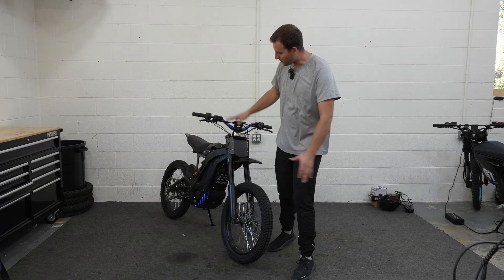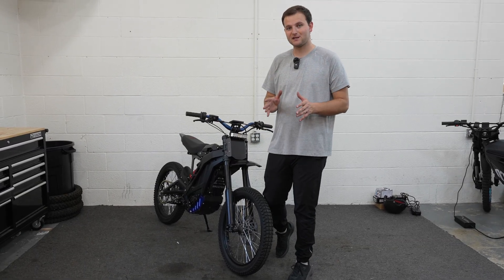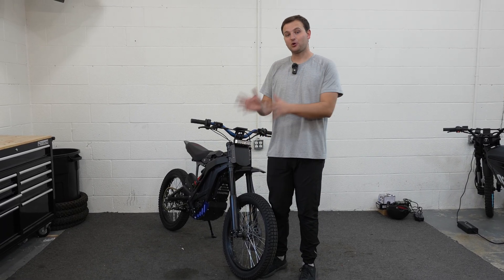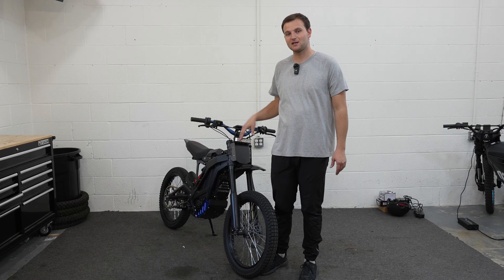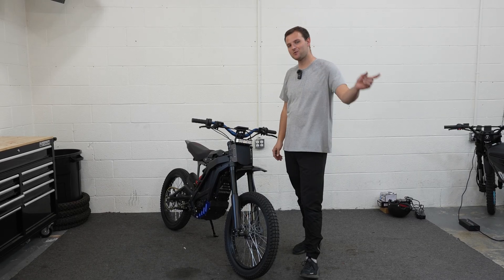I've got my bike all assembled and back together. Hopefully you guys were able to do the reverse process and get your bike back together as well. Thank you guys so much for watching. If you appreciated this video and found it helpful, please hit that subscribe button. We have a ton more how-to style videos coming very soon. Thank you so much for watching — we'll catch you next video. See ya.